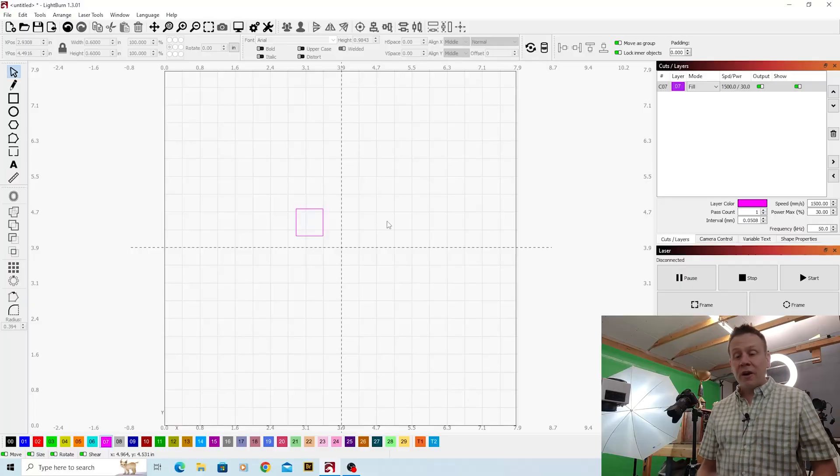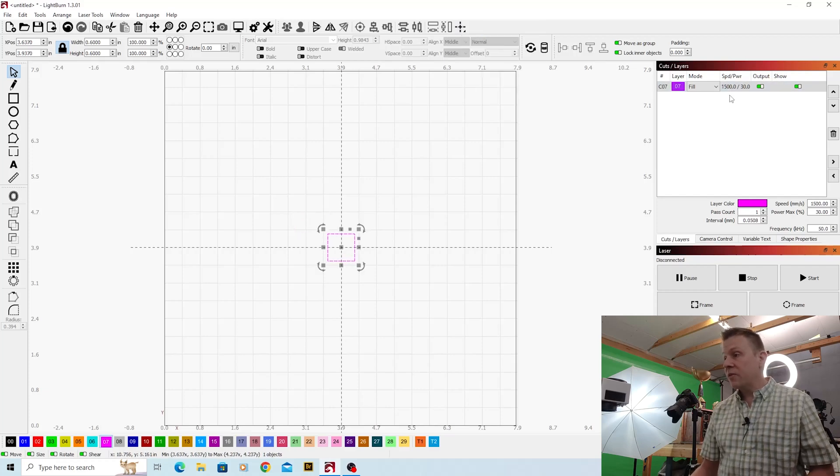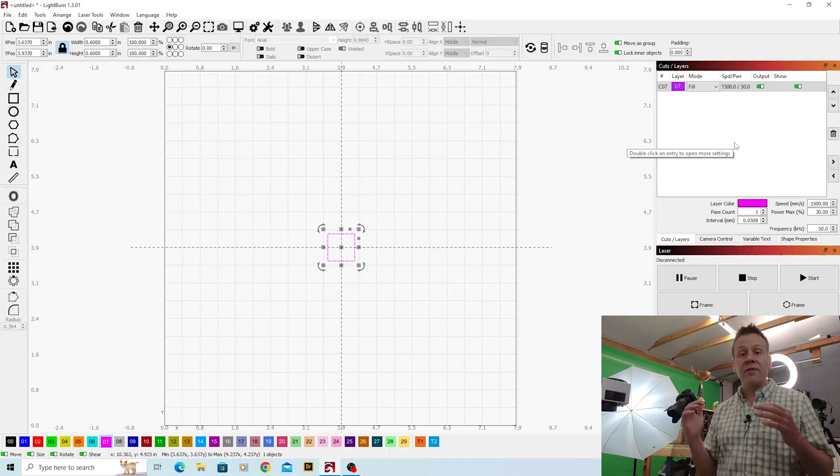Before I jump into Lightburn software I did take a measurement of the size of the chip that I'm going to be engraving over the top of. Inside Lightburn software I drew the size of that chip, I've got it highlighted right now and I'm going to move it to the center of the work area. I'm going to run it at a speed of 1500 millimeters per second with a maximum power of 30 percent, running the lowest frequency available on my machine. That lowest frequency is going to have the most engraving power level to remove layers off the top of that chip.